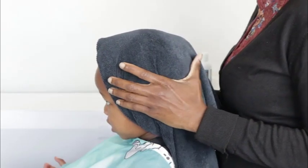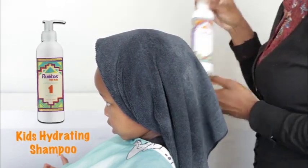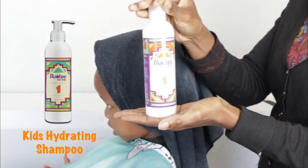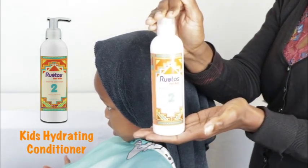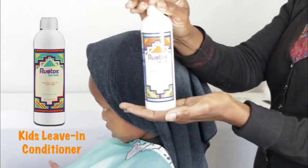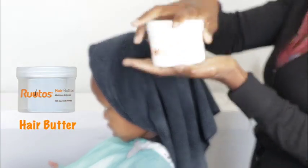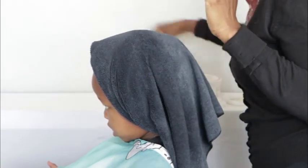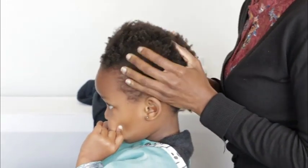Hello everyone, today we're going to be showing you how to moisturize your child's hair using the Rutos combo for kids. In this combo we have the following items: the Rutos hydrating shampoo, the Rutos hydrating conditioner, the leave-in conditioner, the hair butter, the lock butter, and the hair elixir.